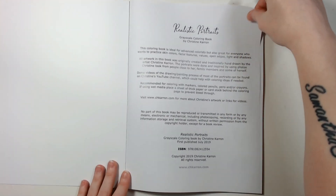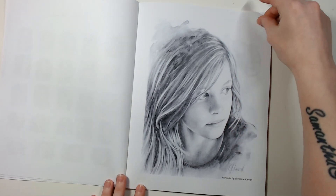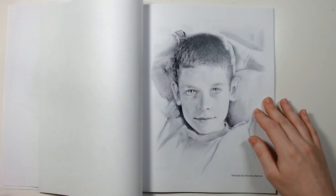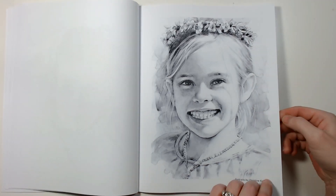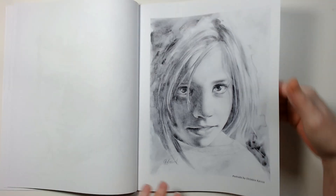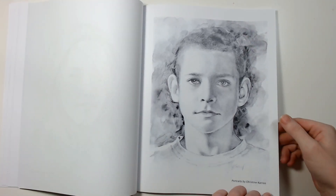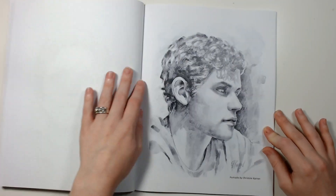I really like this style — it's very watercolor-y but realistic, and there are a lot of really gorgeous portraits in this book. Definitely great if you want to practice more realism. I like that there's all different people of all ages and with different hairstyles; they're just all very different.